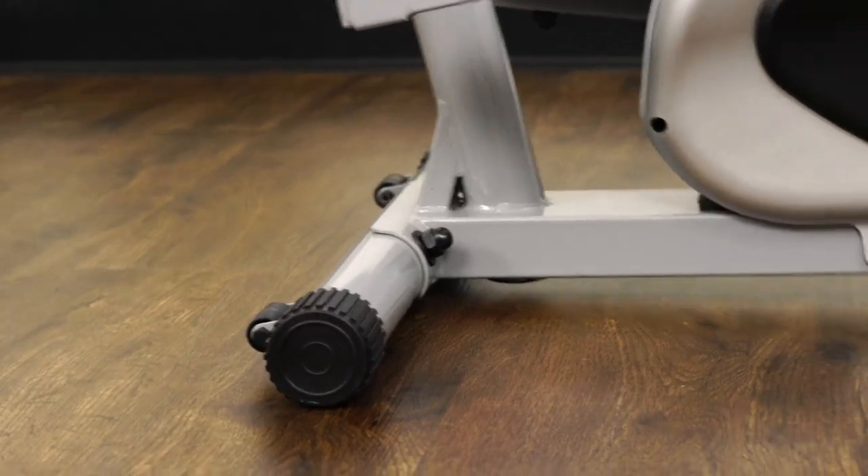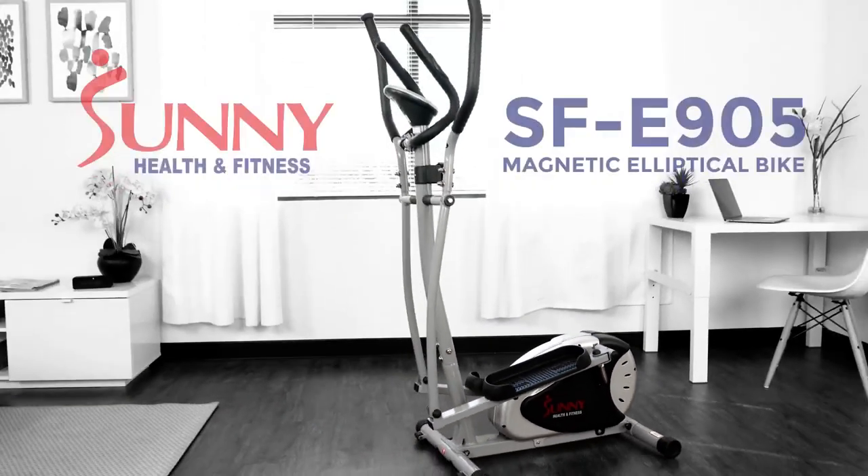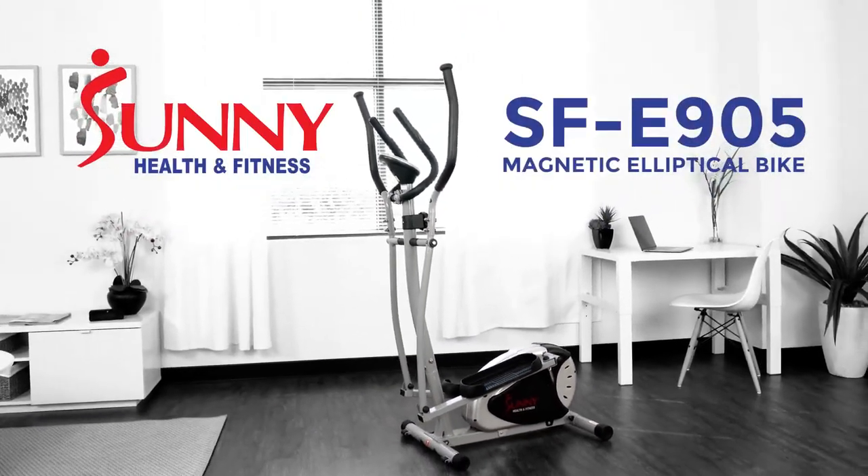Built-in wheels allow for easy transportation and convenience. Stay focused and achieve your fitness goals with the SF-E905 Magnetic Elliptical.